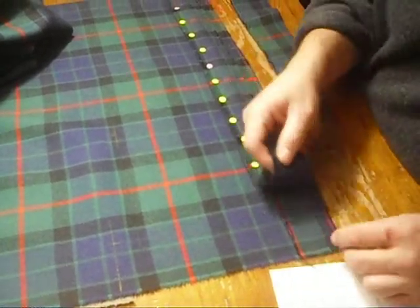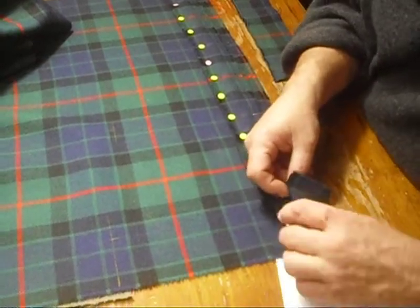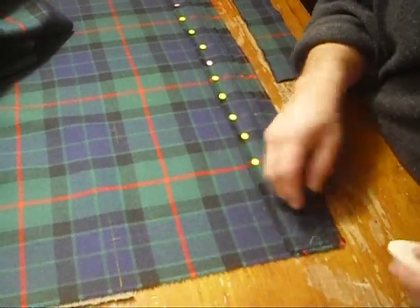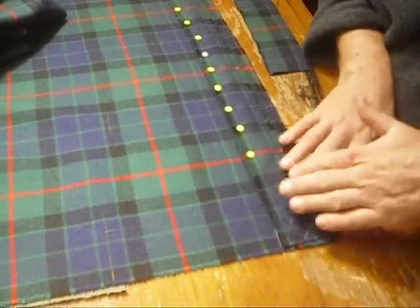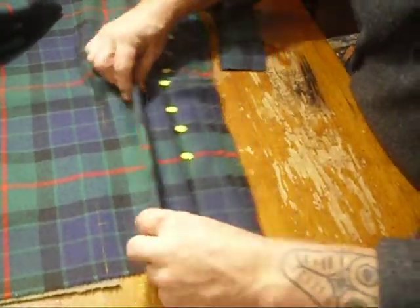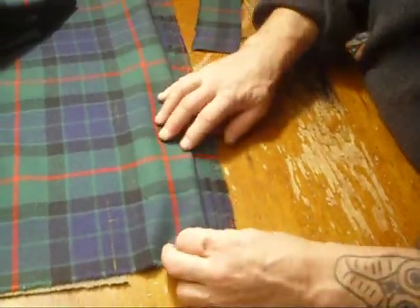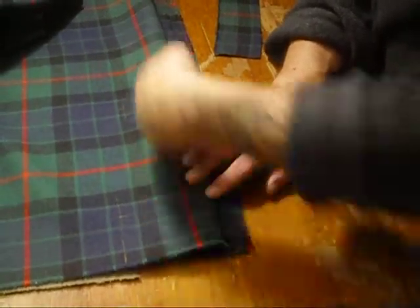I've laid these things out and arranged them so that, as you can see, they're not stacked on top of each other. That one ends there, that one ends there, so that when we run our hand across it we don't feel a big lump. It's smoother, because the next stage is to turn the apron over on top, and we don't want to feel a hard ridge or see the ridge when somebody presses the kilt.